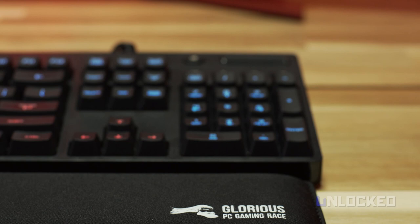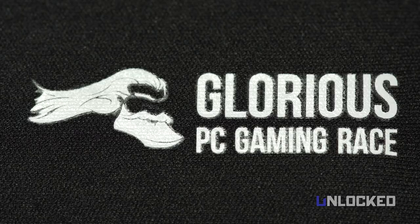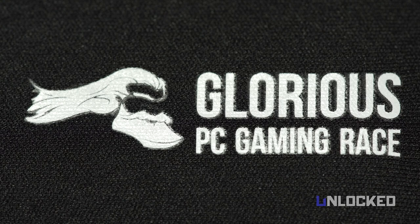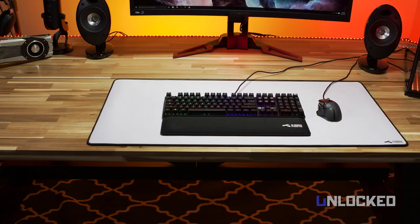Most of you probably know that the Glorious PC Master Race started on Reddit and has been dominating online ever since. Glorious PC Gaming Race is a company that manufactures gaming accessories — from meme to reality, with a bearded Gabe logo and everything. Here we're testing out three of their most popular products: a wrist rest, a regular mouse pad, and a freakingly huge white desk mat.